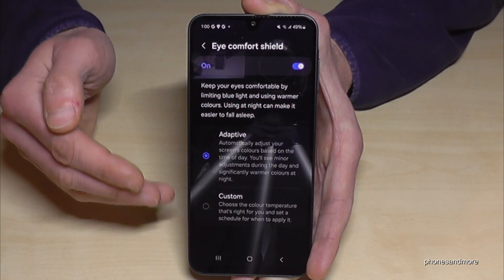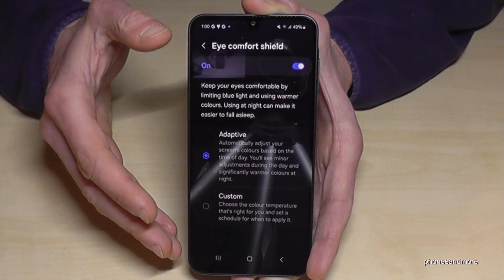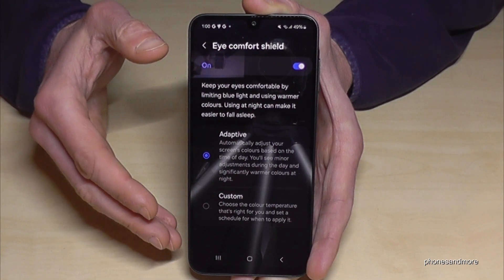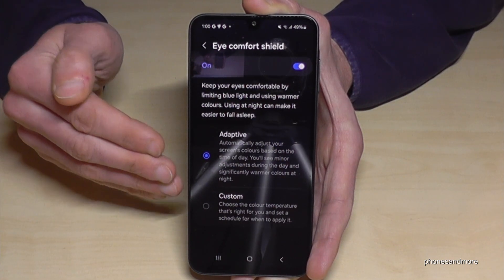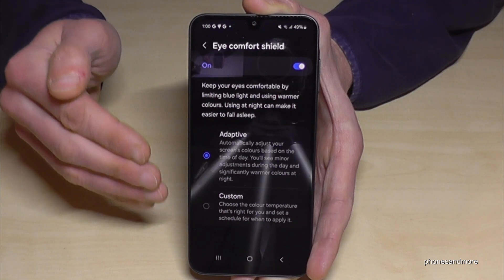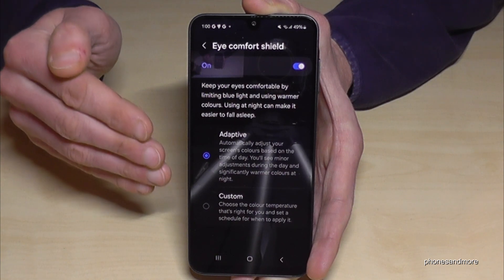By the way, dark mode also saves energy because on the dark areas of the AMOLED display the pixels are turned off. However, dark mode has a disadvantage for the eyes during daytime because the contrast is not that good, and this also gives your eyes some stress. So I recommend only having dark mode in the evening and at night.